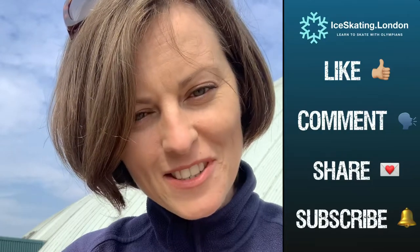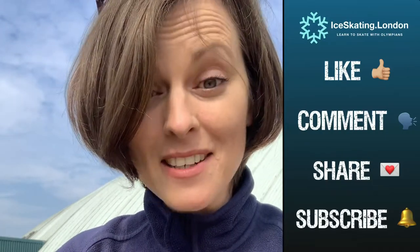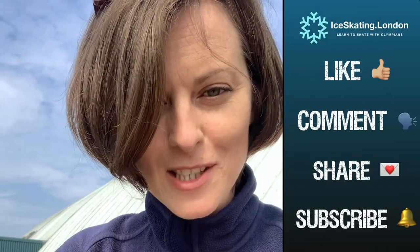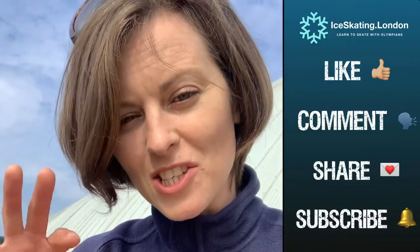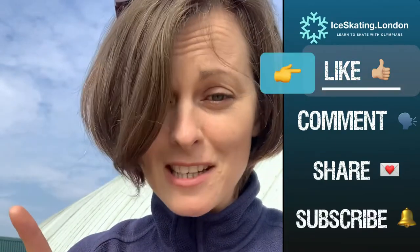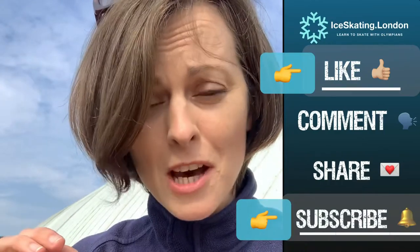Hi Ice Dancers of YouTube! Welcome back for another Technical Tuesday. Today we're going to be adding a little bit more to our outside closed mohawk. We have a few exercises for you to help improve the transition of weight through the turn, taking it stage by stage. Don't forget to like and subscribe because we're going to keep delving a little deeper into each of our turns.